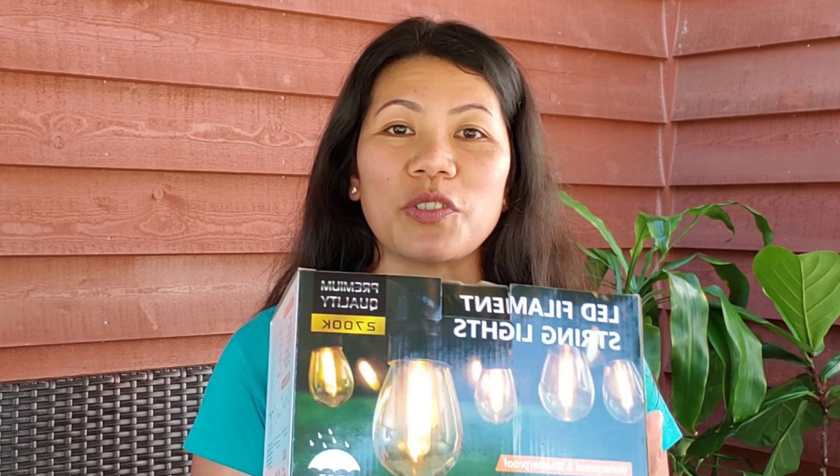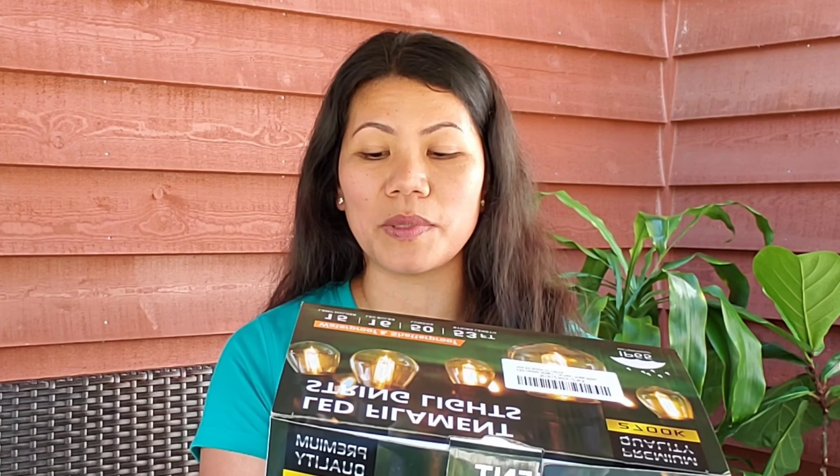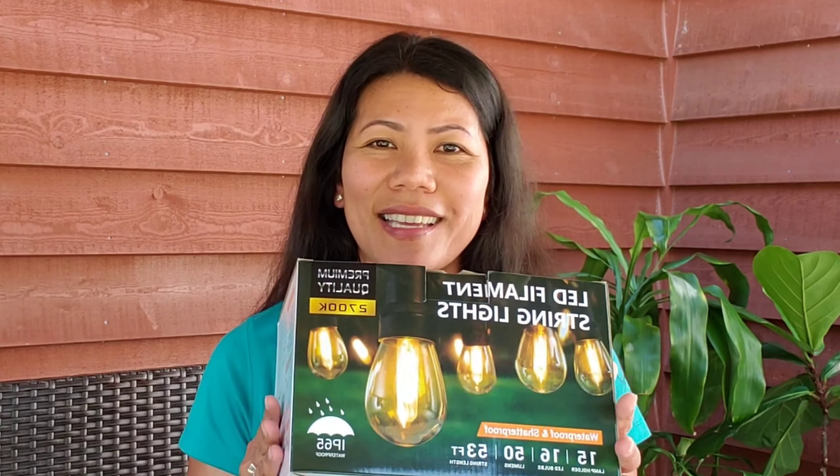This time I am going to make a review on this LED filament string light. It's supposed to be 53 feet long, which is long enough for your patio. It has 50 lumens, 6 bulbs, and lamp holders. I cannot wait to show you guys what's inside the box.